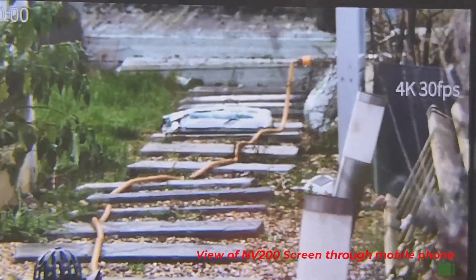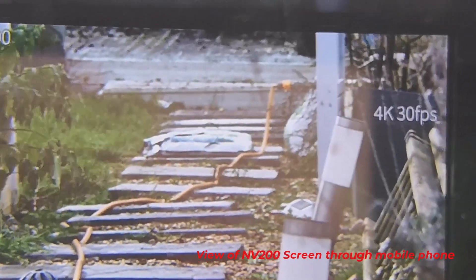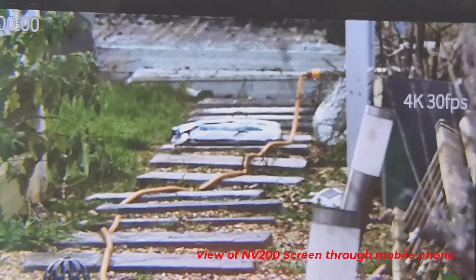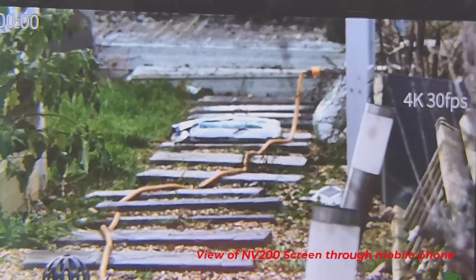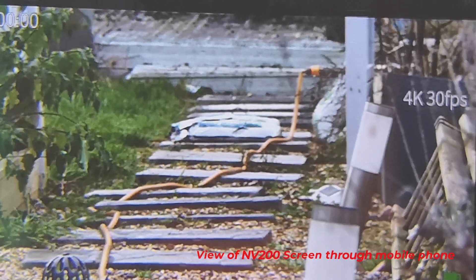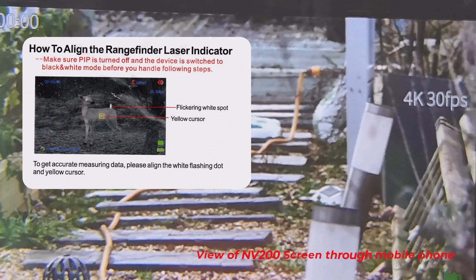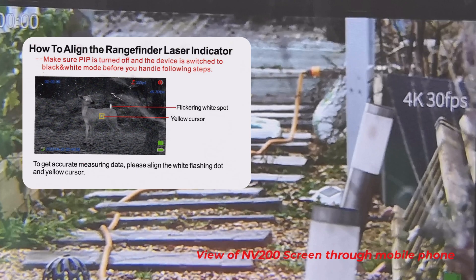You get the idea — you've got a picture-in-picture. Press the PIP button and it goes off again. That is the laser range finder fitted to a basic NV200, which you can upgrade with around $150 for the unit. When you've fitted it on, you need to align the range finder laser indicator. Make sure picture-in-picture is turned off and the device is switched to black and white mode before you do that.